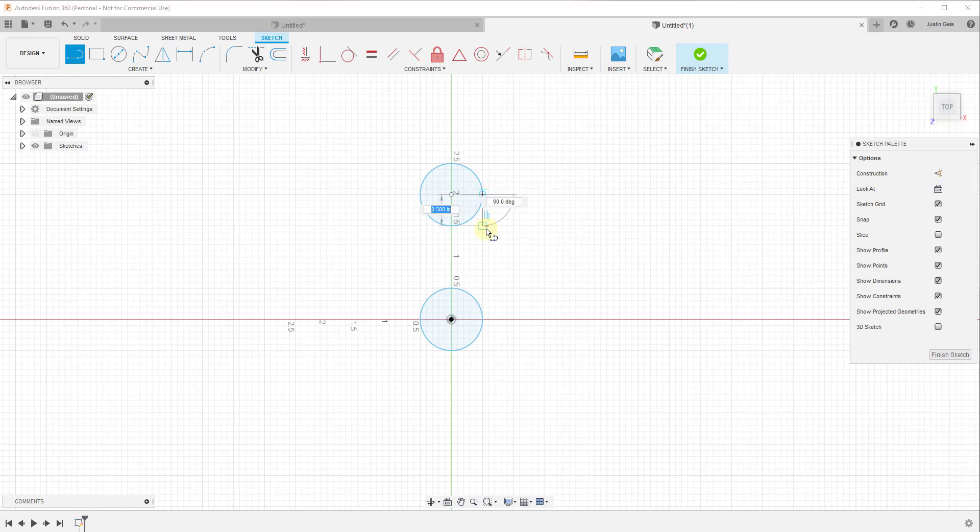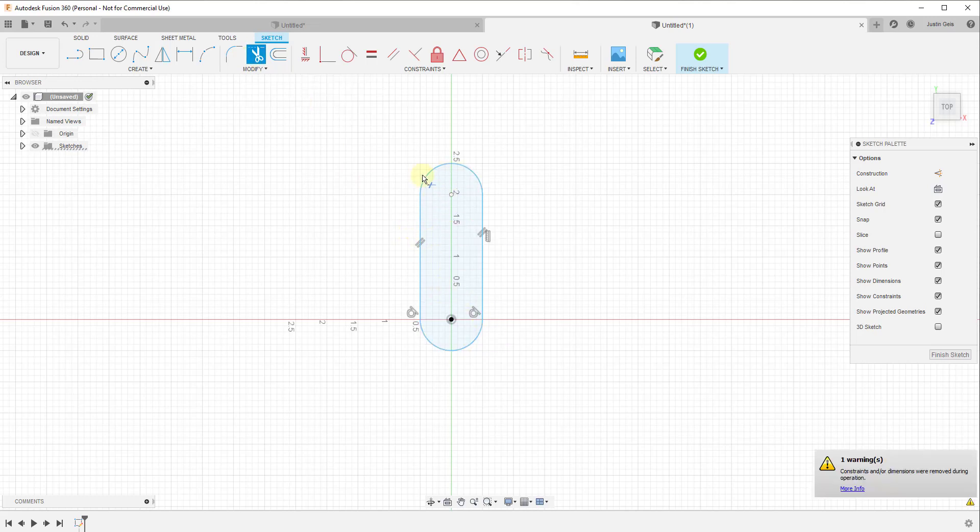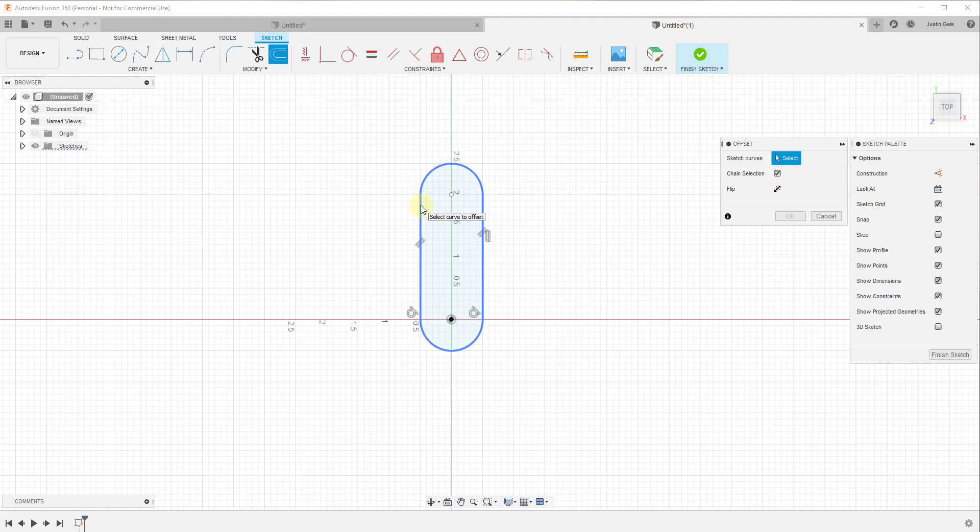We're going to activate the line tool and draw a line from this point to this point, and also from this point to this point. Now I'm going to come in and trim off the rest of these circles. I'll activate the sketch trim tool under Modify and click Trim, then click on each of these points to trim them. Now I have a shape that's basically continuous all the way around.